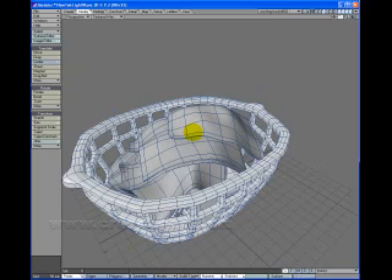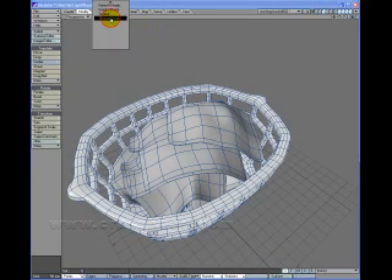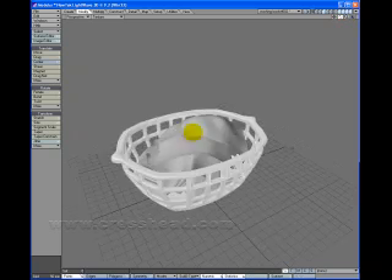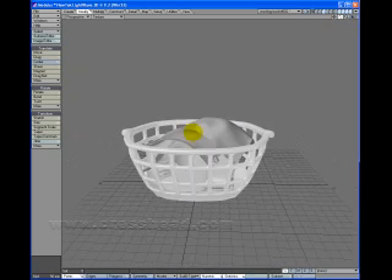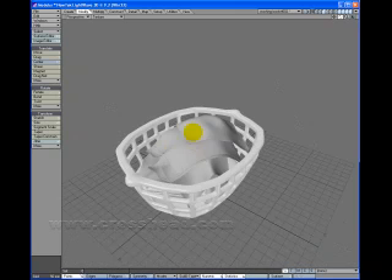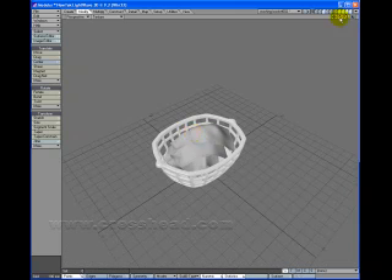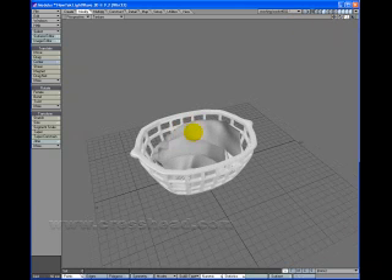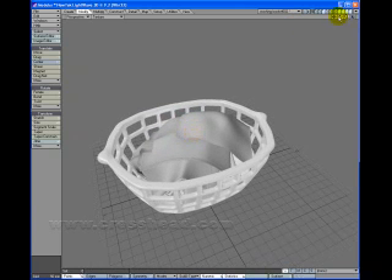There you go — put it in textured mode. What I'm going to do now is I might even pull it around a bit more, but that is basically what we're looking for: a wash basket that's got some sort of washing in it. And with that, my friends, conclusion and goodbye. Catch up.